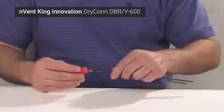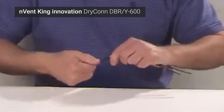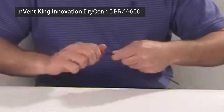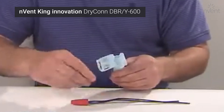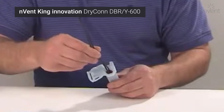DBR/Y 600 sounds like just a jumble of letters and numbers, but let's take a closer look and find out what these letters and numbers can do for you. The contractor DB stands for direct bury — not only is a DBR/Y able to be directly buried, but it also has the added benefit of strain relief to protect your splice from all of the harsh elements.